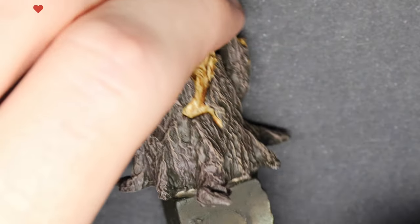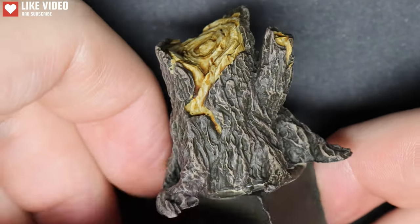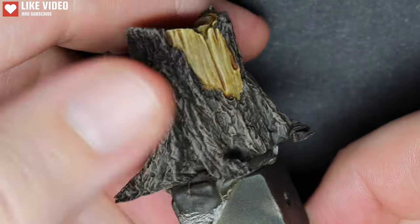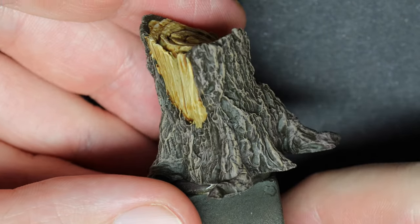Hello and welcome to this video. Today we will just be doing a very simple technique where we will make some pretty realistic moss on a tree stump.